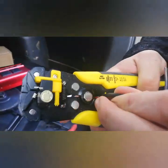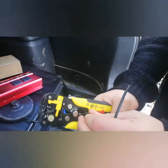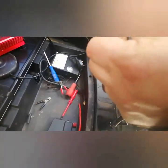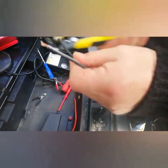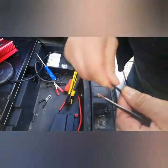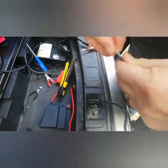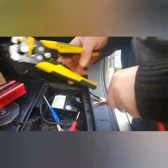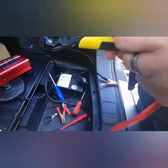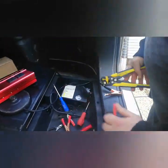The wires come with crocodile clips, but they don't fit nicely underneath the boot tray and there's always the risk they'll wobble, come undone, or create a short or even a spark — which is totally not what you want. So I'm cutting off the ends, removing the crocodile clips — I'll save them for something else in the shed — and then I'm putting eyelets on the ends of the wires with shrink wrap. This will ensure a good connection and no short-circuiting issues.